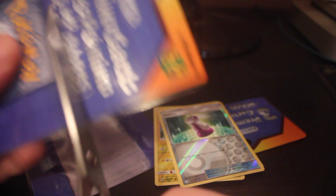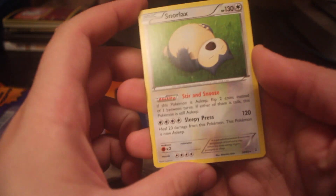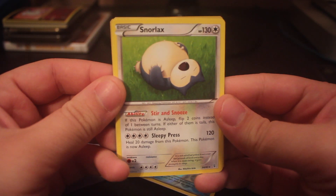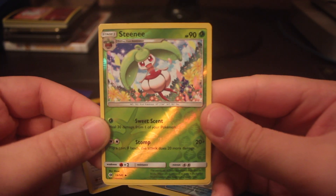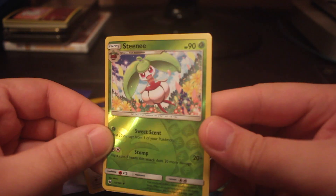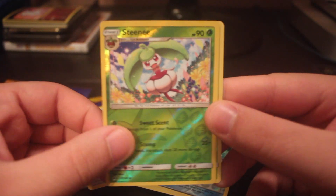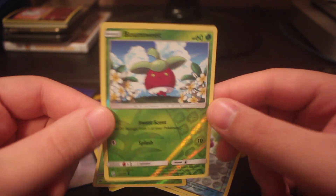Let's move on to the next one here and hopefully we can get something decent out of this one. Out of this pack, first up is a regular rare Snorlax — kind of lackluster, but definitely a nice looking Snorlax card there. Next card is a reverse uncommon Steelix, not too certain what set that is from — actually that's just from the Sun and Moon base set. And our last card is a reverse common Bounsweet — also a pretty nice card there.